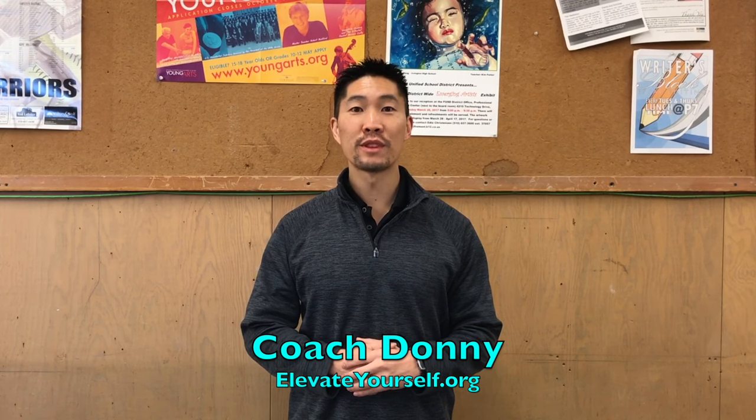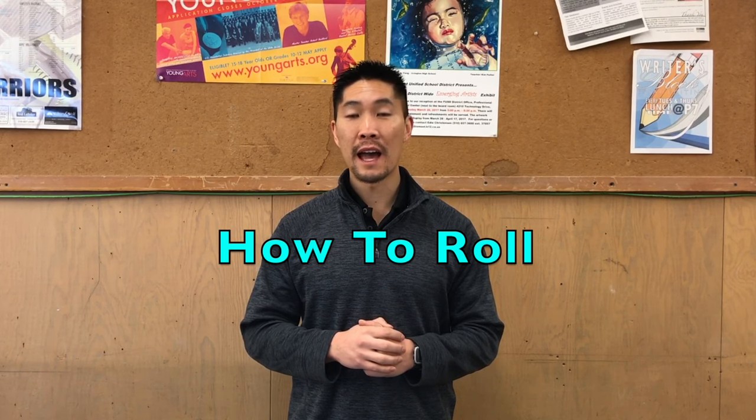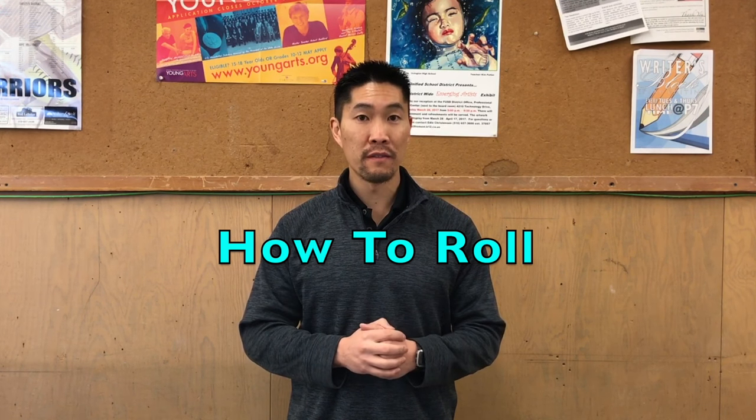What's up guys? This is Coach Donnie with elevateyourself.org. In this video, we will talk about how to roll while diving for a volleyball.